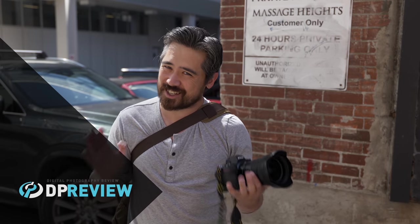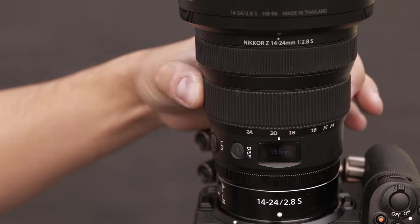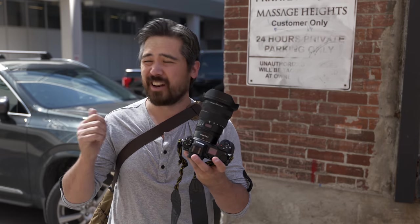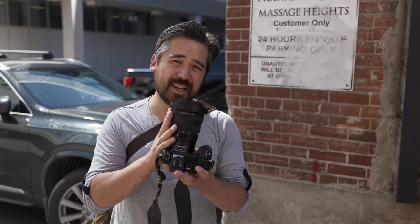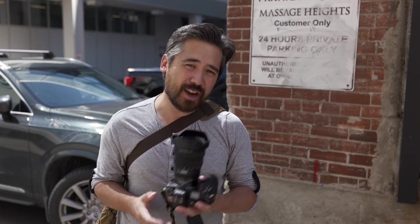Welcome back DeepReviewTV viewers. It's Chris Nichols here. I've got a Nikon lens to review today — the 14-24 Nikkor f2.8. I'm excited to play with it because the 70-200mm f2.8 was fantastic and the 24-70mm f2.8 also excellent. So I'm hoping this lens will keep up that tradition of fantastic optical quality. We're gonna find out today.